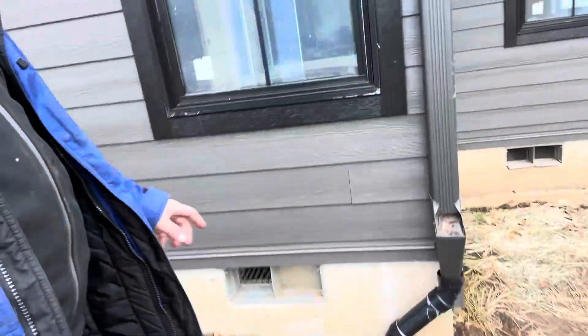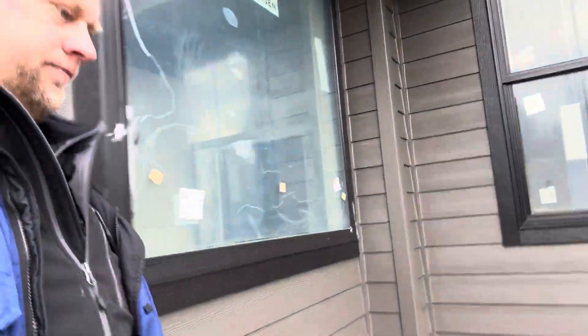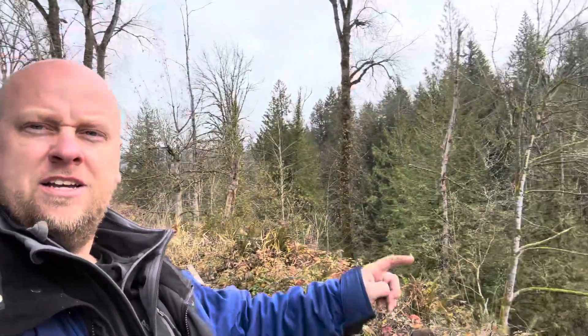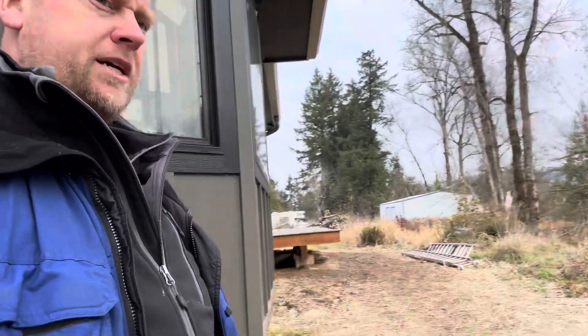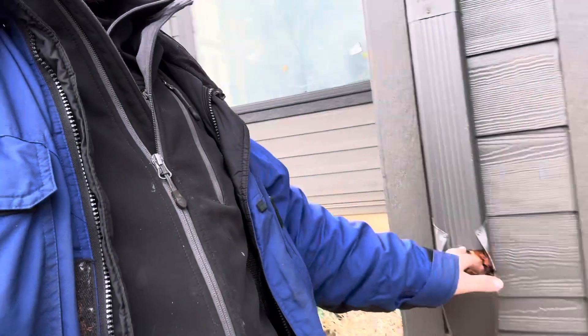Looks like somebody already might have cleaned this one. Back of the house when we were out here there were trees falling over, limbs breaking off. Here we go, some more.